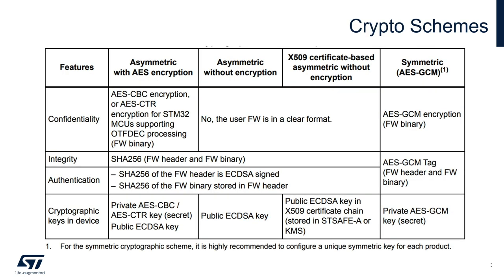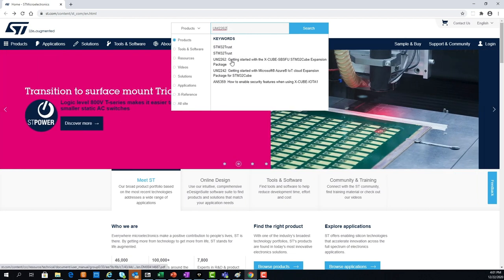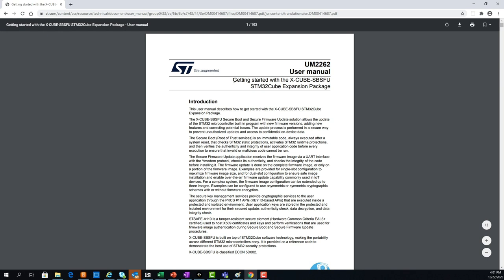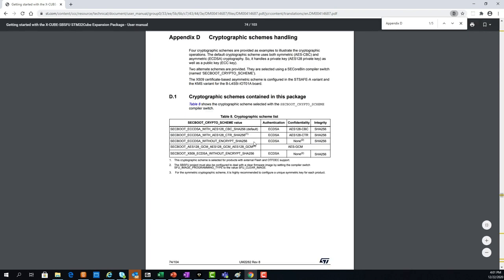Several crypto schemes are already available in the X-CUBE-SBSFU for your reference, and you can add additional ones to support the confidentiality, integrity, and authenticity features you need in your specific design implementation. The on-the-fly decryption from external memory feature (OTFDec) is also available in one of the H7 examples. You can find all the details about the crypto schemes in the user manual UM2262 available from st.com — Appendix D contains all the details about supported crypto schemes with very useful figures.